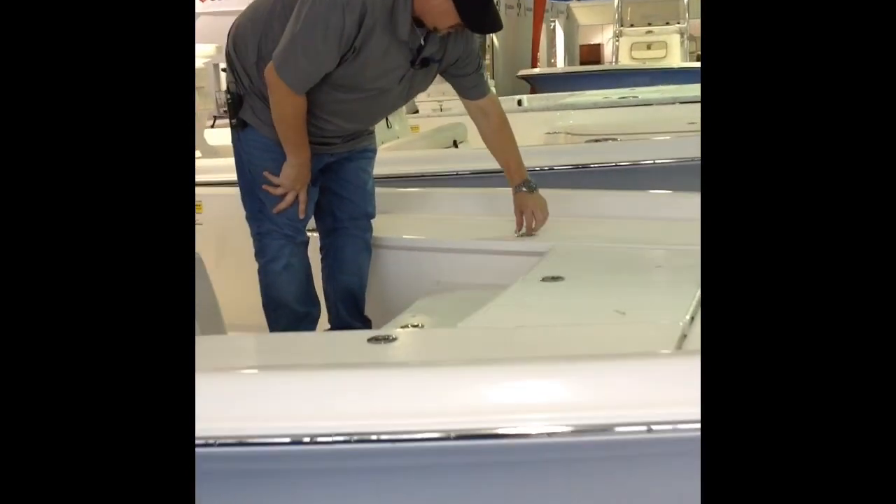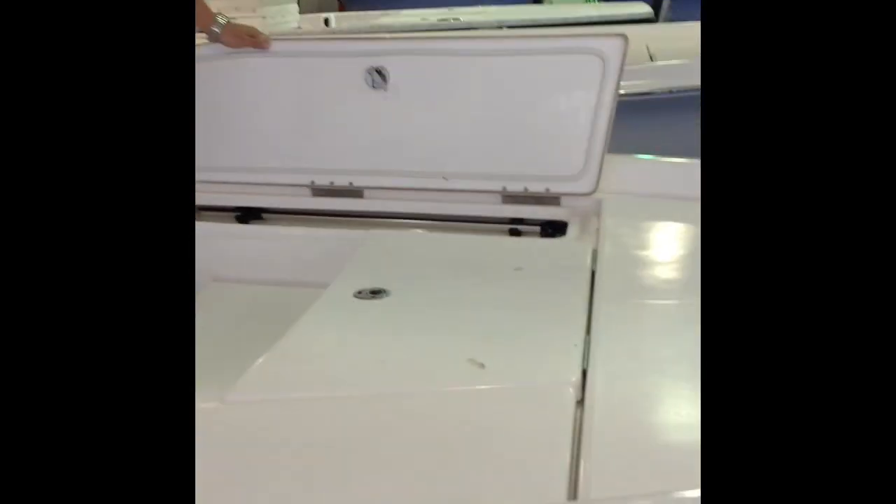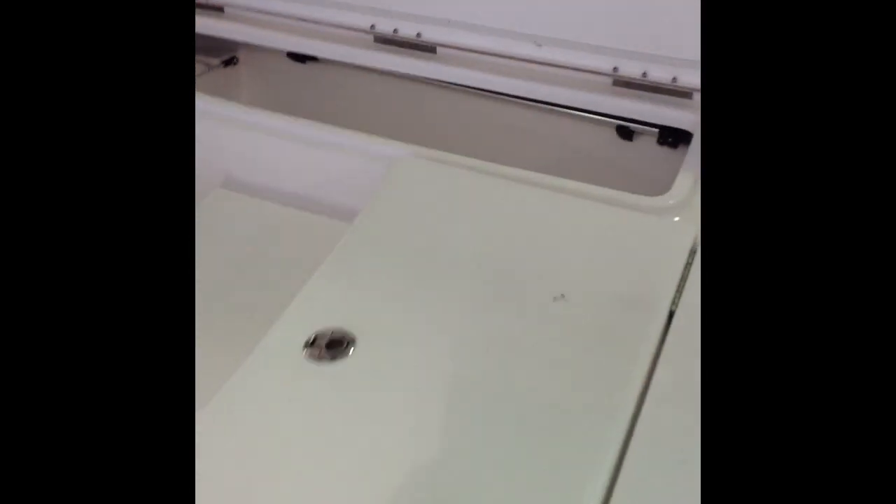You got your inside boxes right here. This one's your rod storage — it's got a lockable key so you can lock your rods up in here. You got five rods you can put in here, and it's got an LED light too so you can see inside there.